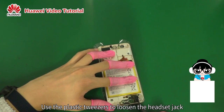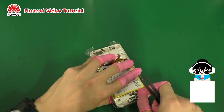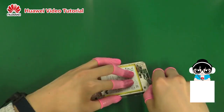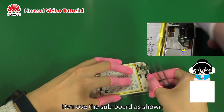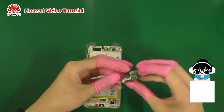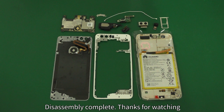Use the plastic tweezers to loosen the headset jack. Remove the subboard as shown. Disassembly complete. Thanks for watching — we'll see you next time.